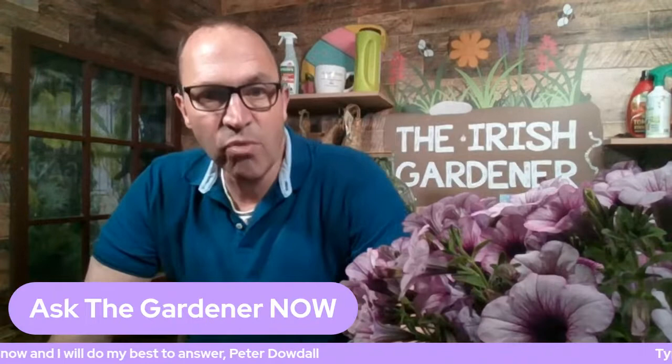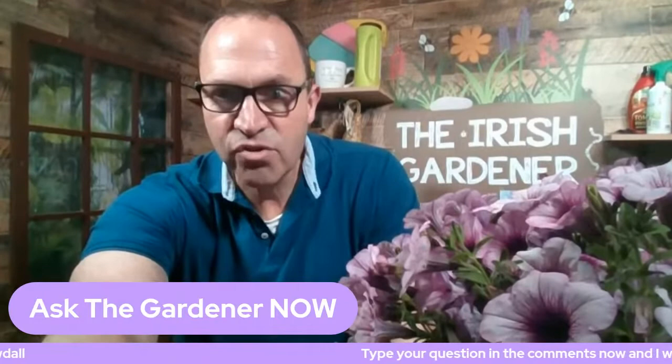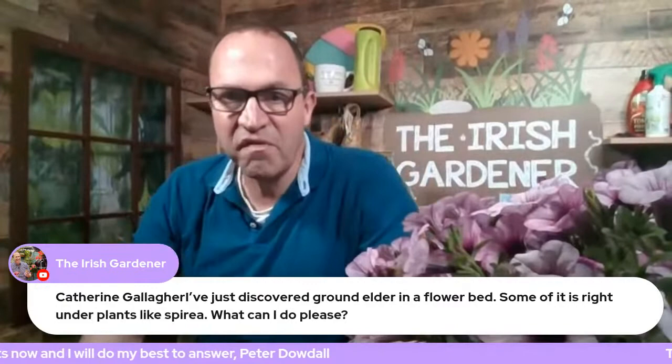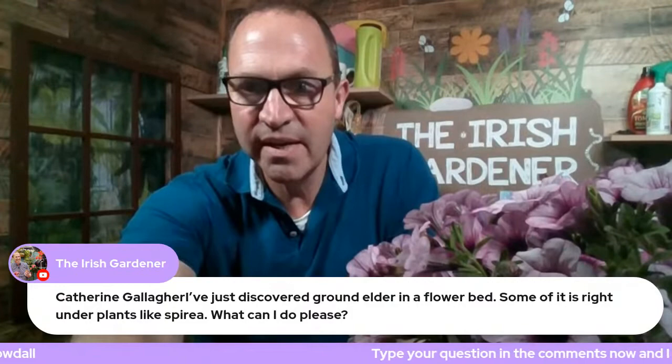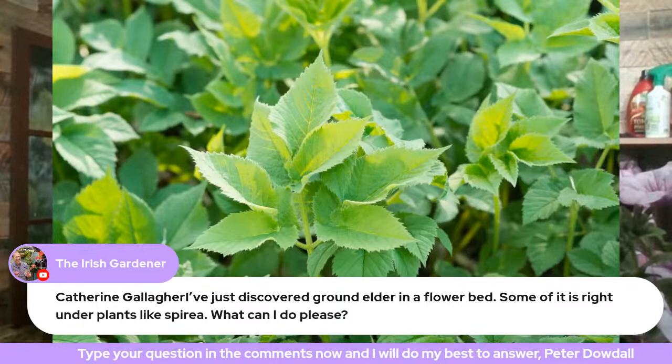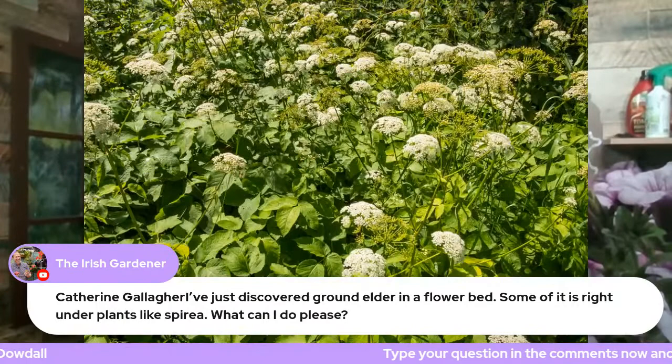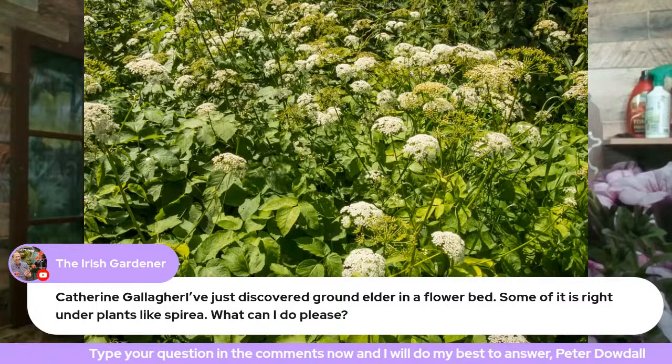I'm just going to quickly go through some of the questions which have come in. There's Catherine Gallagher: 'I've just discovered ground elder in a flower bed, some of it is right under plants like spirea. What can I do please?' Well, there's a picture of the ground elder and it's a curse of a weed. I know when Coleman's on later he'll probably be telling us all to eat it because a lot of people do eat the very young shoots of it — it's lovely as a salad leaf.